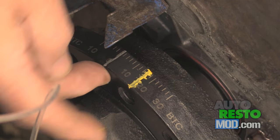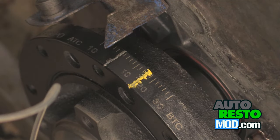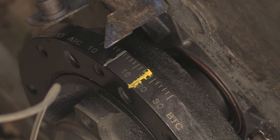We've marked these up with silver and yellow, and the reason we're using those colors is they're a lot easier to spot with the timing light.